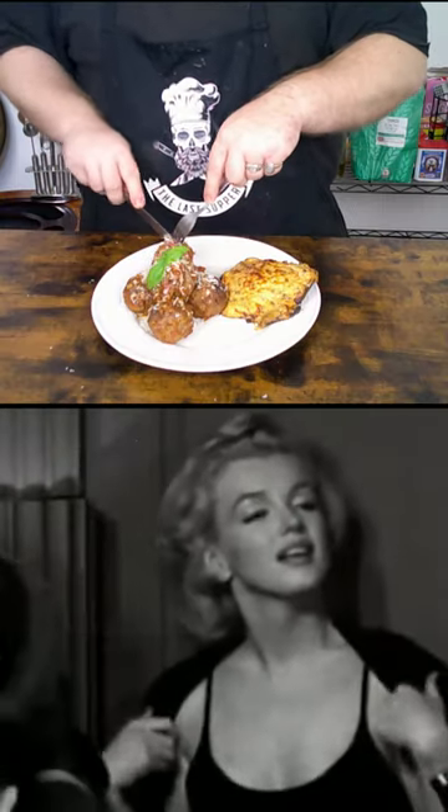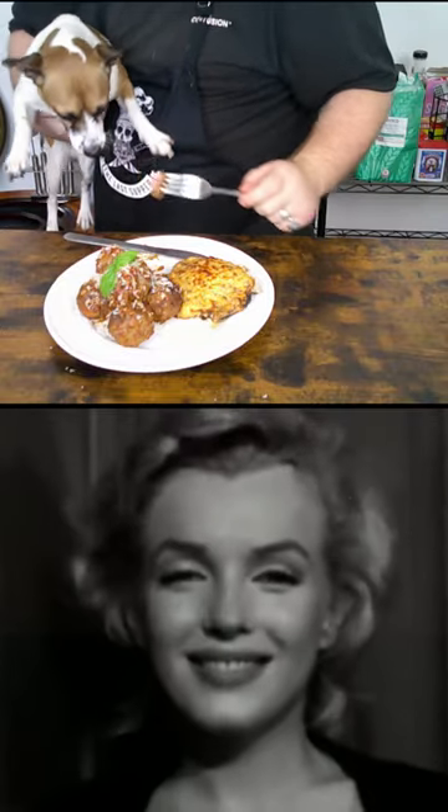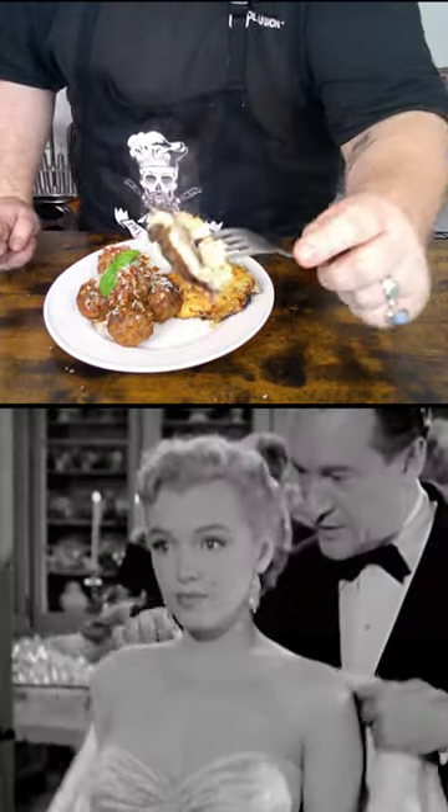This is Marilyn Monroe, one of the most recognisable faces of the 20th century, and this is how to cook her last meal of meatballs and stuffed mushrooms.